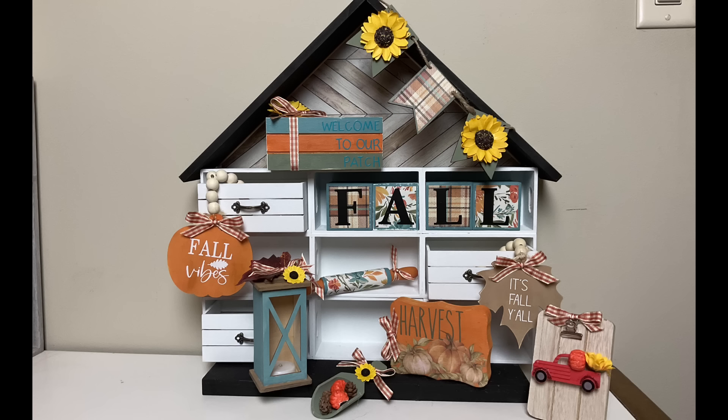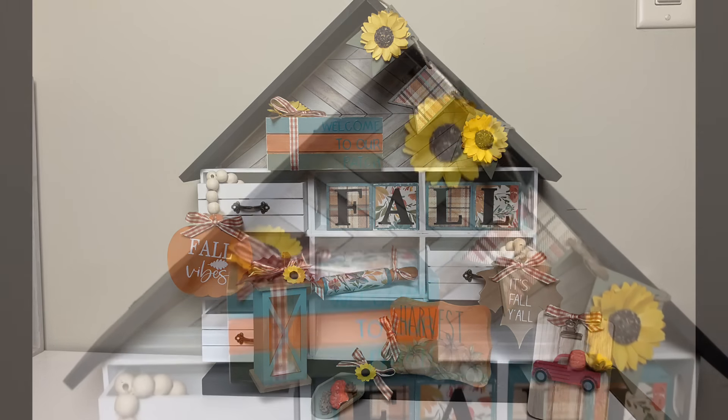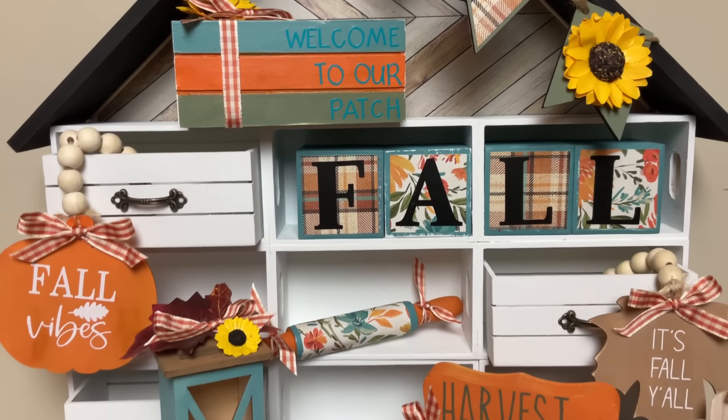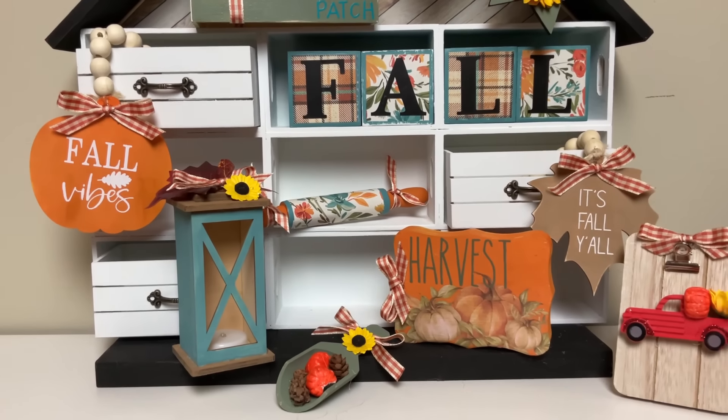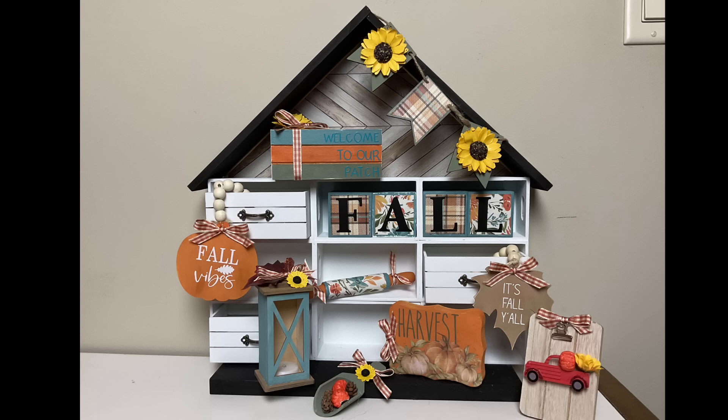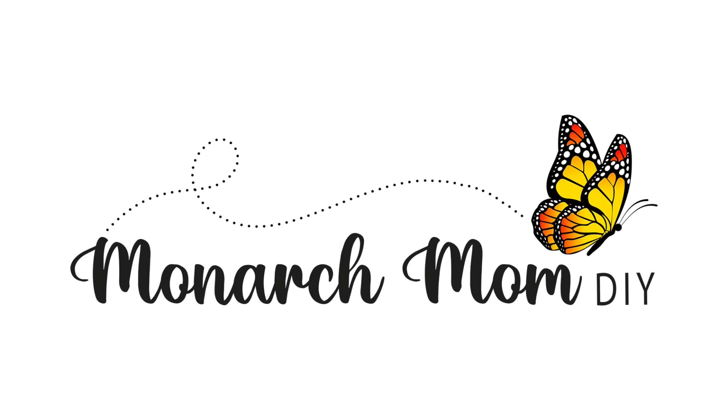And there's our little scoop of harvest goodness, and that completes our tiered tray decor for our house-shaped tiered tray using just crates and wood drawers. If you guys missed that video I will link it at the end so you can see how I made this tiered tray house that you can change up for any season or holiday. Thanks so much for joining me everyone — please let me know in the comments what you thought of this video, which was your favorite little DIY for the tiered tray house, and we'll see you next time. Take care!